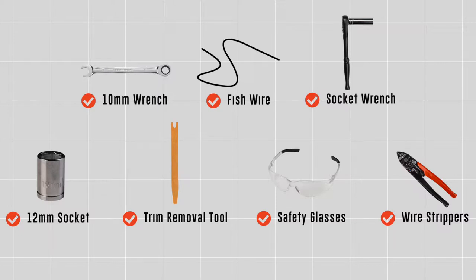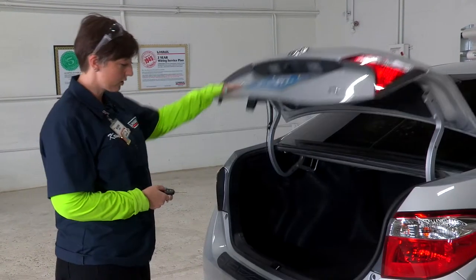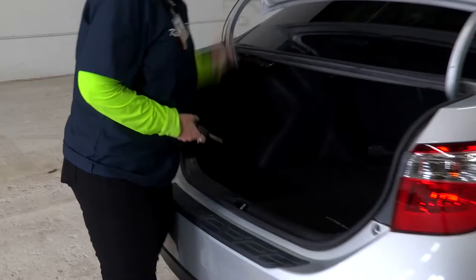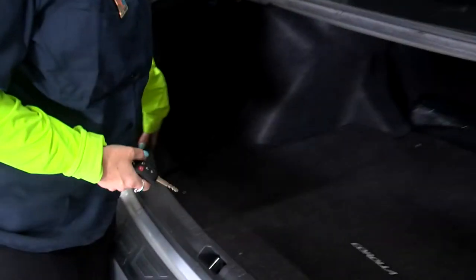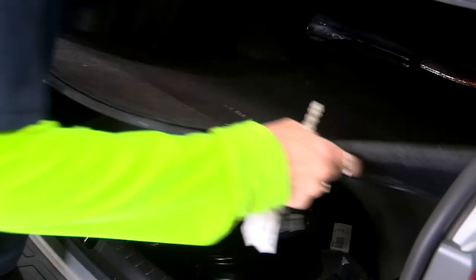To gain access behind our tail lights, we're going to go into our trunk. We're going to have to get behind this paneling right here. The first thing we're going to do is remove this floor mat and set it off to the side.